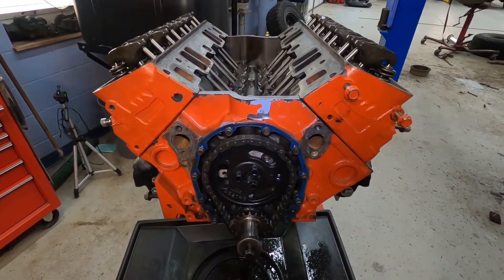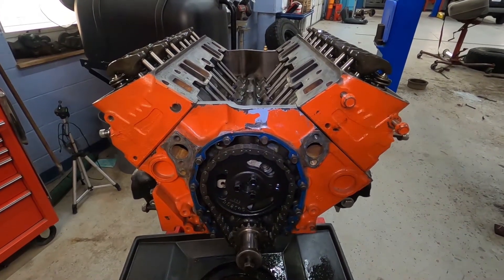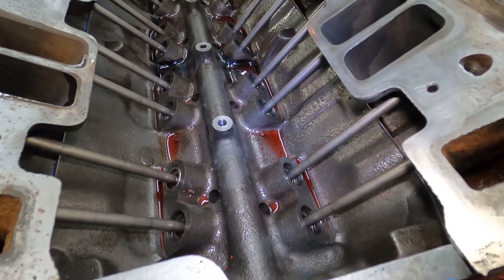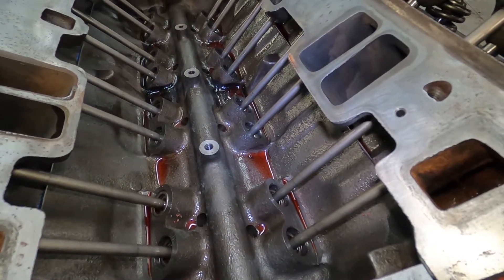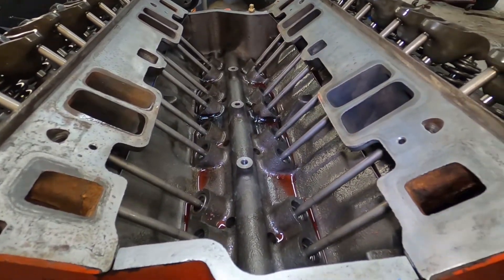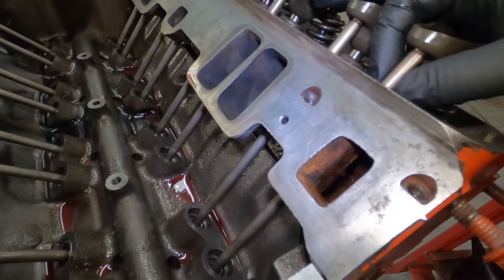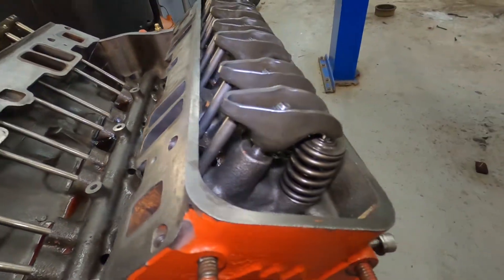The engine we're using today is just a small block Chevy 350. This procedure is pretty common for just about all of them. This engine has a hydraulic lifter, which means inside the lifter there's actually a spring. What we need to do is preload that spring just enough to take out any of the movement or valve lash in the valve train. This is something you'd typically do during an overhaul or when you've replaced the camshaft.